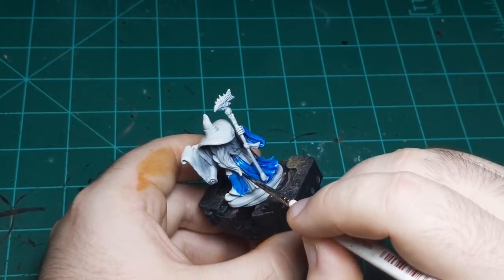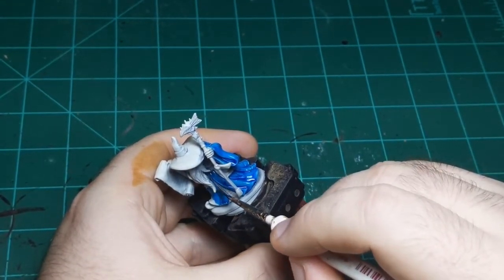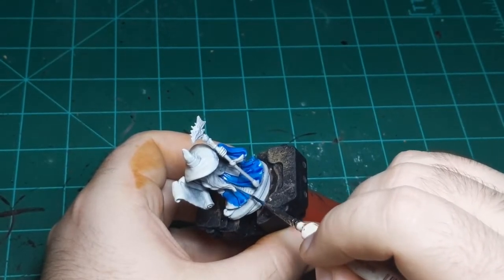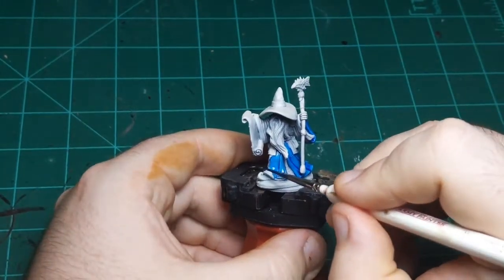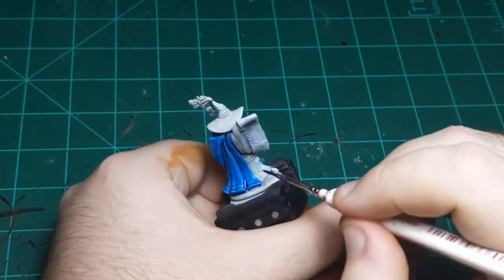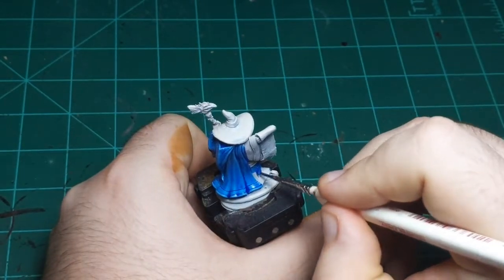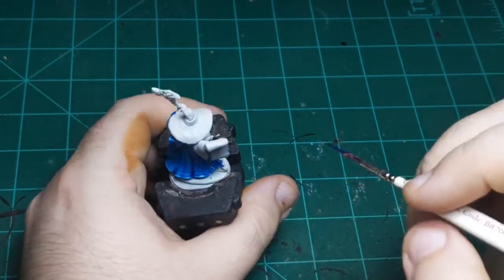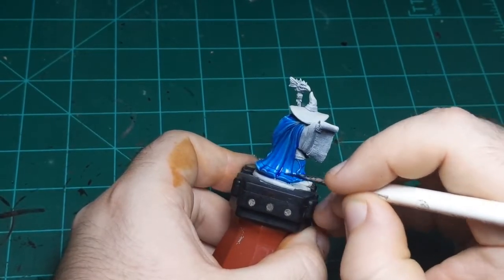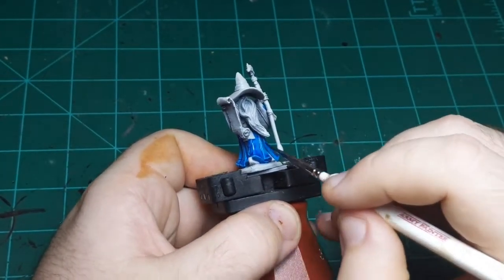I think the couple of limitations that exist for the range are made up for, and then some, by the results you can get with the paint. Right there I got some blue on his shoe — but his shoe is going to be a dark color, so I don't need to fix that. When I come back and paint over it with the dark color, it will cover right over the blue, no problem.